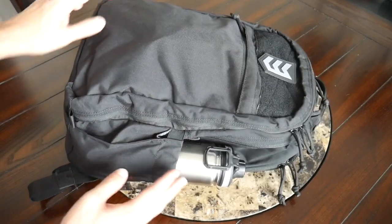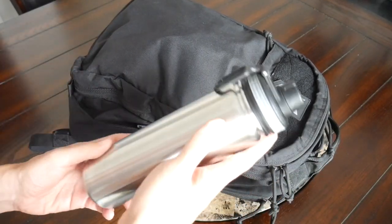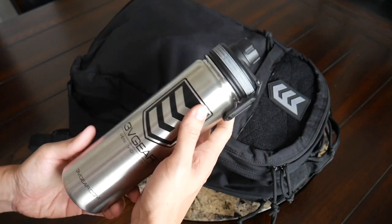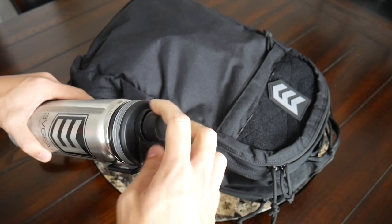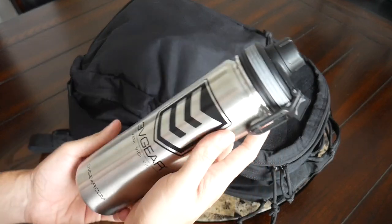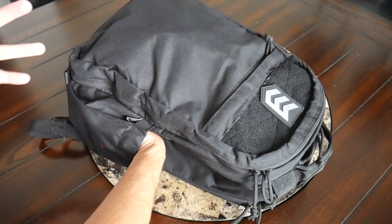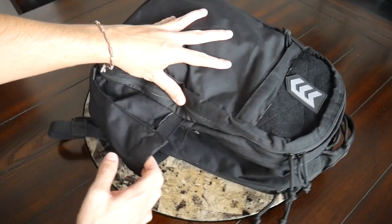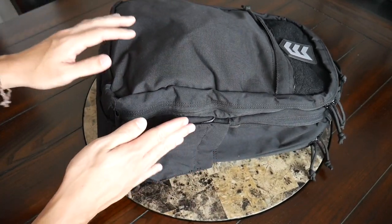I was really happy to see that it has two external water bottle pockets, and these offer a nice amount of space — I was easily able to hold a 20-ounce water bottle. The water bottle pockets have a nice depth, and there's elasticity so if you have something a little bit thicker it should fit fine. It's also nice that the elastic pulls the compartment against the bag when you're not using it to keep a cleaner overall look.